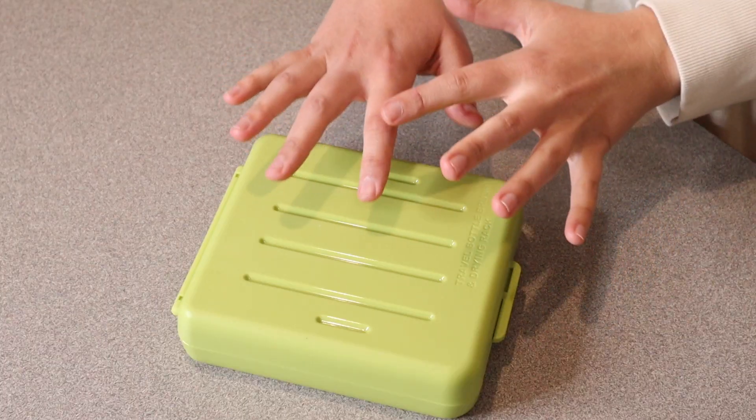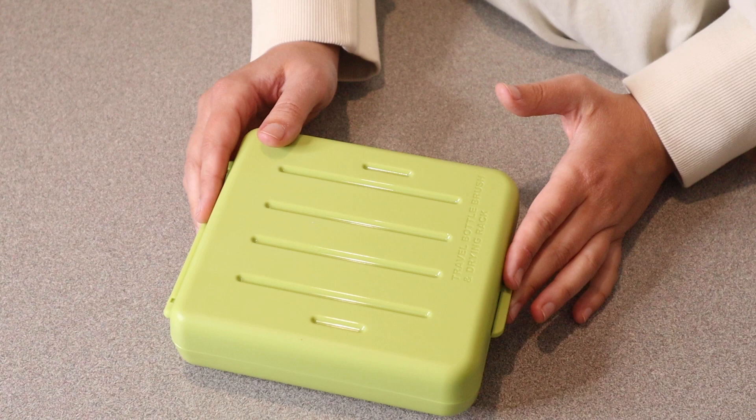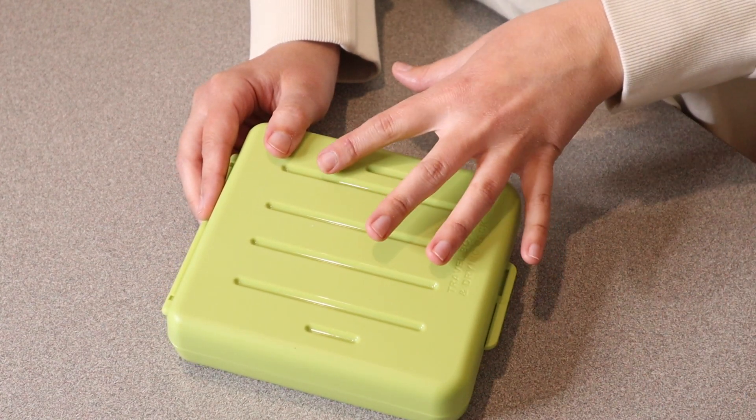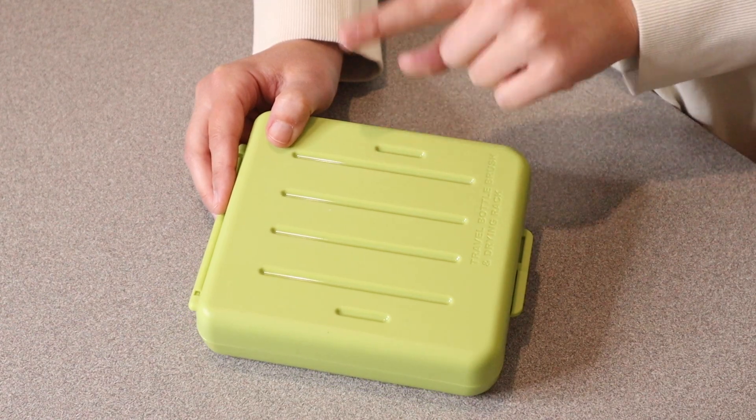A couple other things that I absolutely love about this: the whole thing is BPA free. It's made out of nice safe materials and all of this is dishwasher safe, which is going to make cleanup really easy as well.